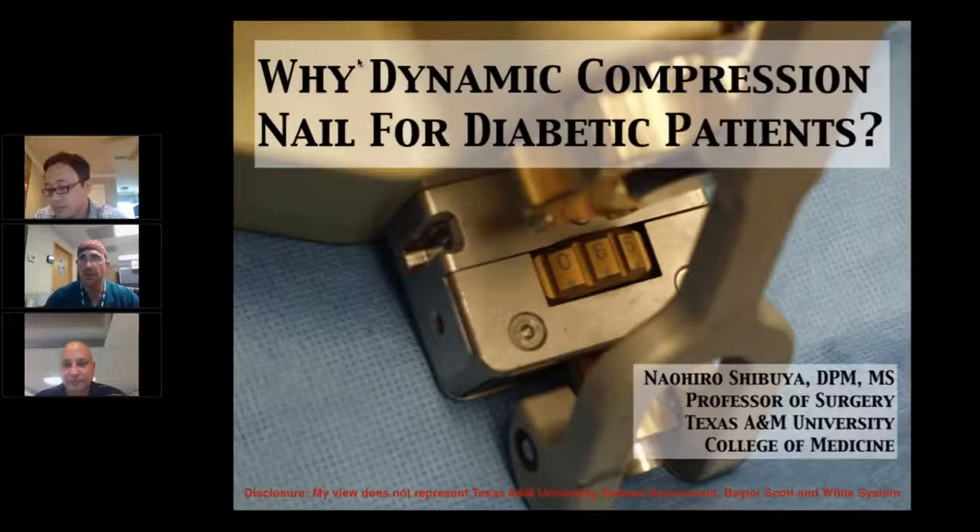Alright, so to get started, I'd like to introduce our first presenter, Dr. Hiro Shibuya, a podiatric surgeon and professor at Texas A&M College of Medicine in Temple, Texas. He specializes in treating foot and ankle deformities and injuries, and he's going to start us off tonight discussing the role of dynamic compression using the DynaNail in treating diabetic patients.